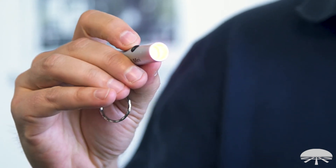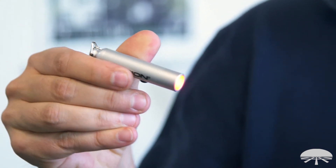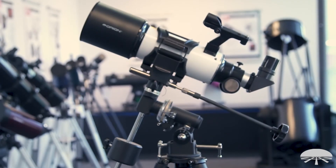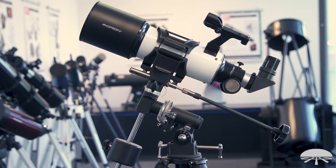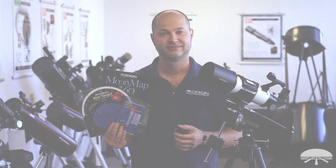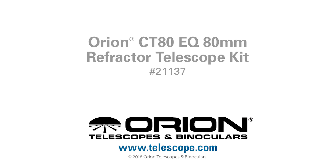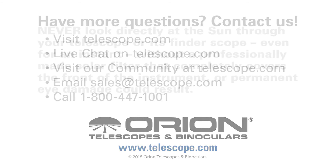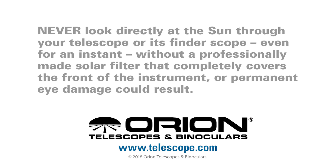You also get a red beam flashlight. When viewing maps or star charts at night, you don't want to turn on a bright white flashlight because it destroys your night vision — your pupils will shrink and it takes 20 to 30 minutes to get fully dark adapted again. The red beam flashlight helps because your eye is not as susceptible to red light as to white light, preserving your night vision. That's the Orion CT80 EQ Refractor Telescope Kit — the refractor, the equatorial mount, and accessories to help you find things in the night sky. Clear skies.